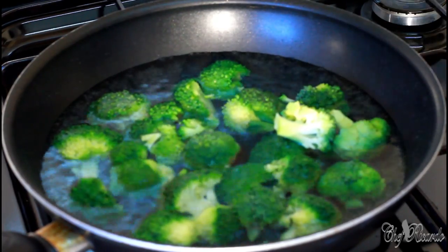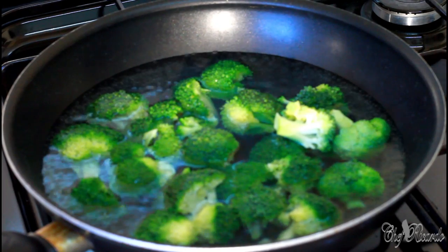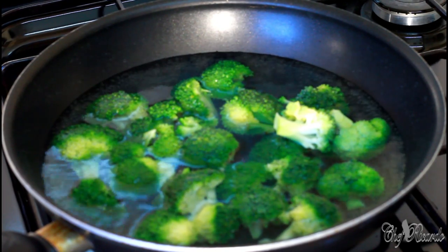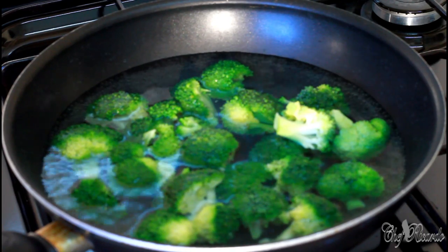You don't need to cook them too long — roughly about five minutes. At least five minutes, but don't cook them too long or they'll get too soft and they're not gonna be nice.